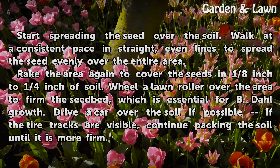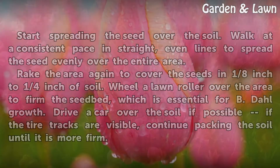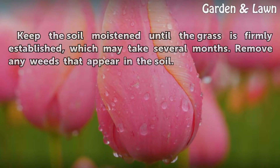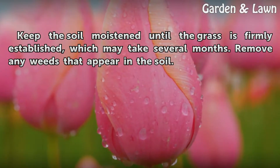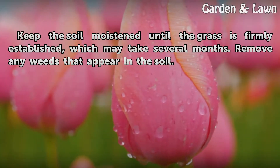Drive a car over the soil if possible; if tire tracks are visible, continue packing the soil until it is more firm. Keep the soil moistened until the grass is firmly established, which may take several months. Remove any weeds that appear in the soil.